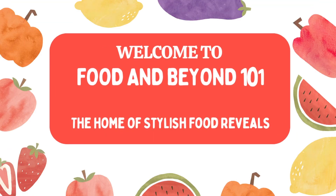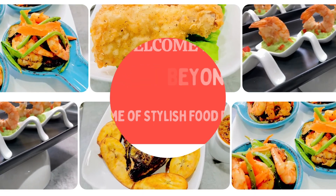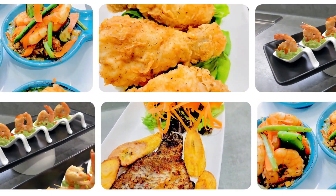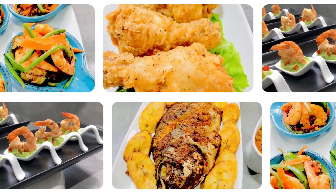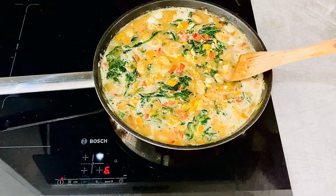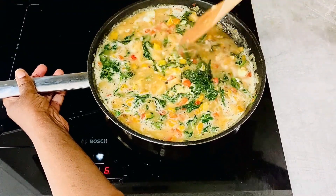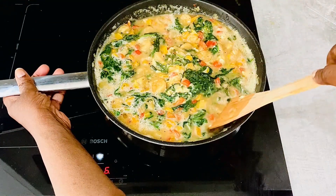Hello food lovers, welcome to Food and Beyond 101, the home of stylish food reveals. Today I'll be putting my twist on the humble scrambled egg. Watch with me as I prepare this tasty dish.